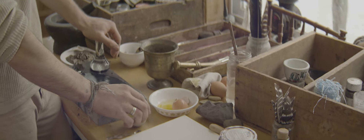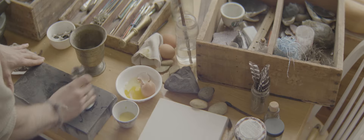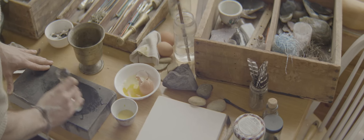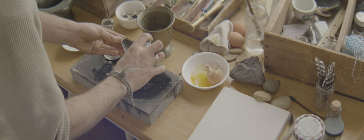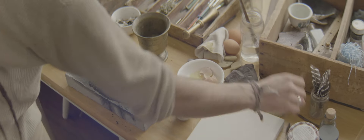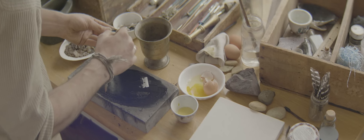Egg tempera is an old medium. It dates back to Egypt and before — they used it in the Renaissance a lot, before the invention of oil paint. It's egg yolk tempered with the dried pigments. So you take your pigment, mix the egg yolk in, temper it together, and use that.